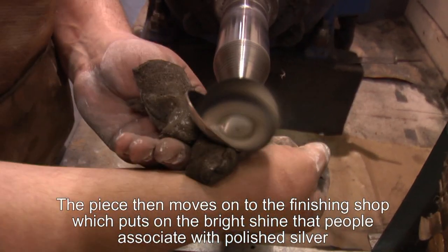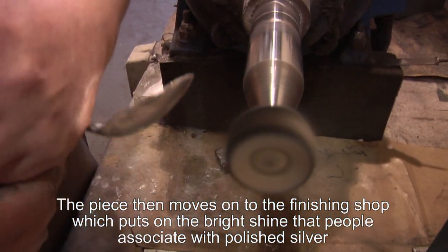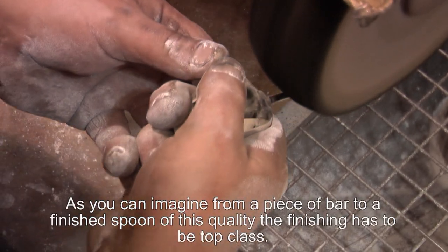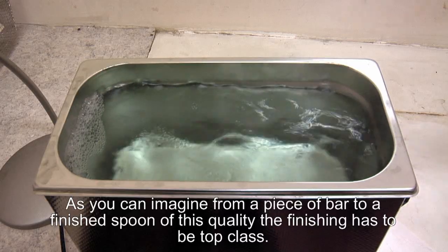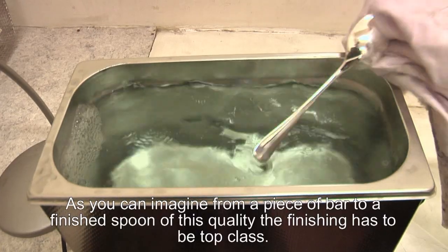The piece then moves on to our finishing shop, which puts on the bright shine people associate with polished silver. So as you can imagine, from a piece of bar up to a finished spoon of this nature, the finishing has got to be top class.